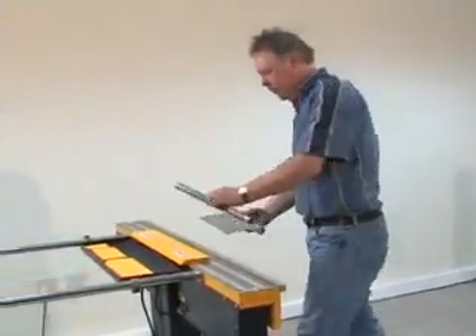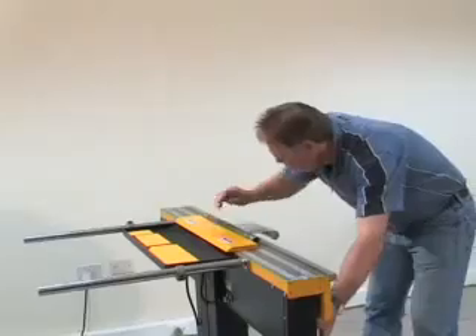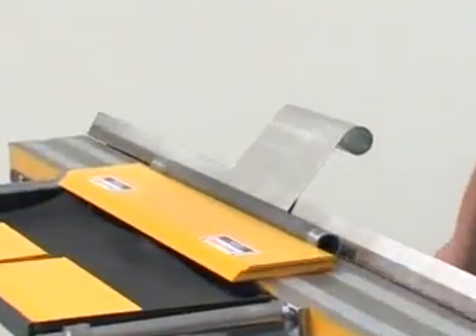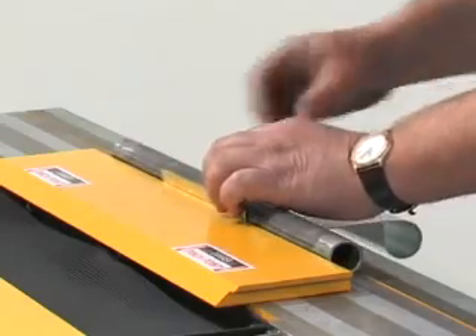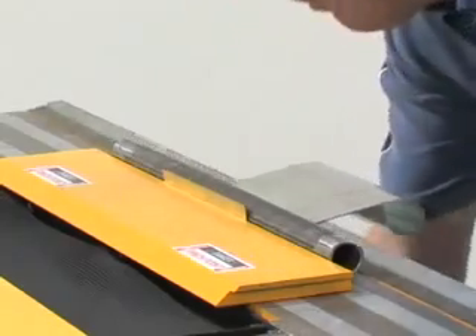It is easy to improvise special tooling for the Electrabrake. An interesting example of this is forming a rolled edge. In this operation, the round tube is held in place magnetically. The sheet metal is then wrapped around it — this shape cannot be performed on any other machine.